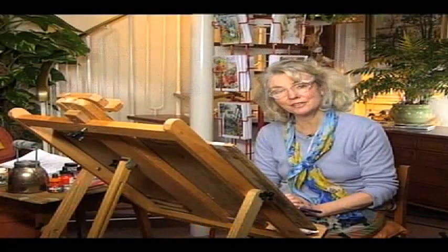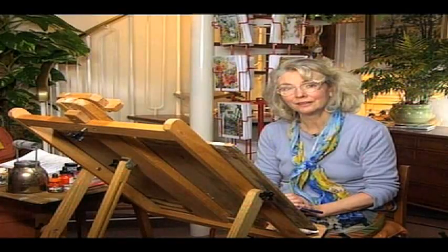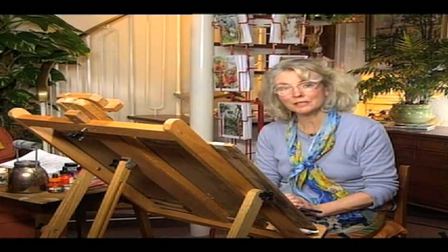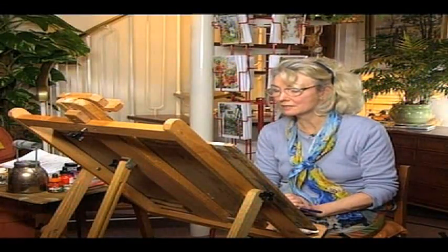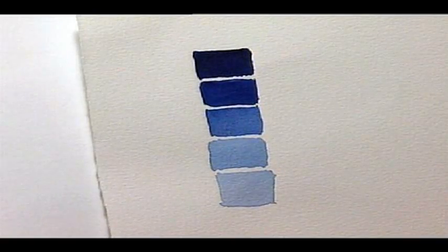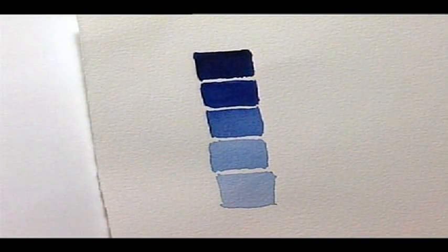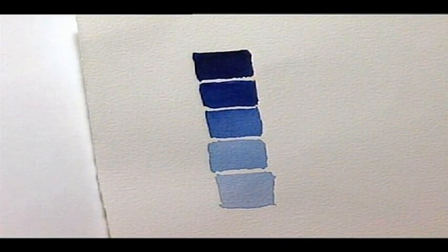We need to discuss tone — this is the darkness and lightness of a wash or pen line. You're probably used to watercolours and adding water to get these different tones. Here I've done an adjacent wash, going from dark to lighter and lighter with more and more water.